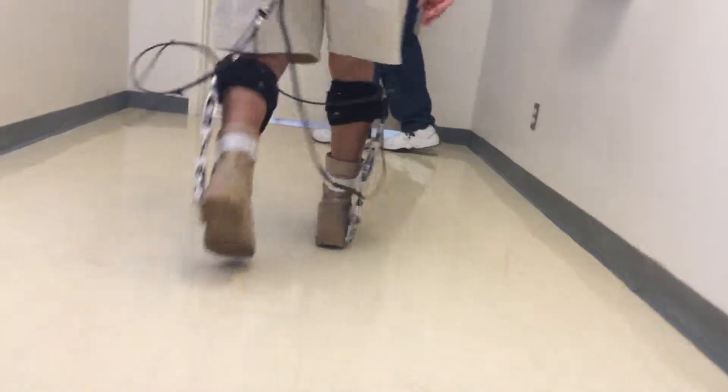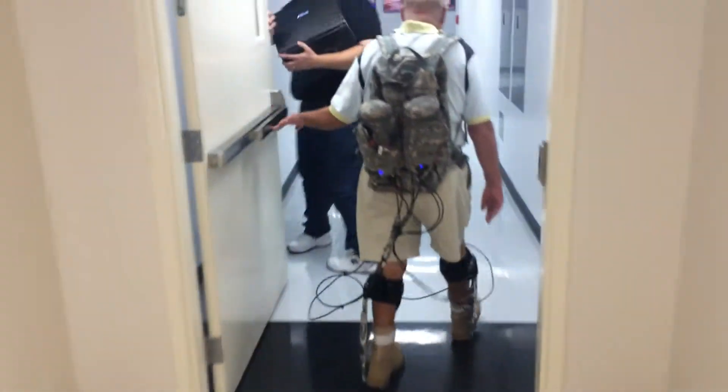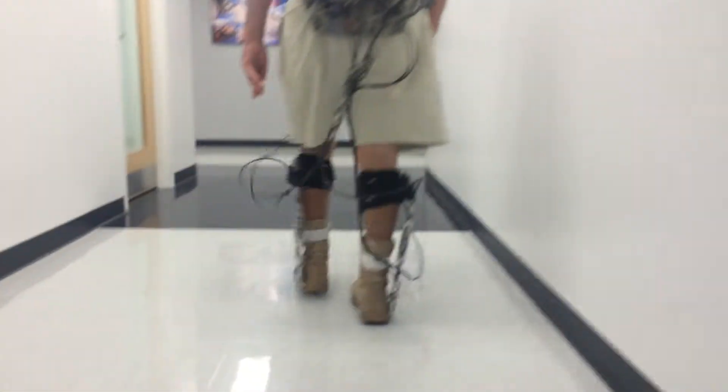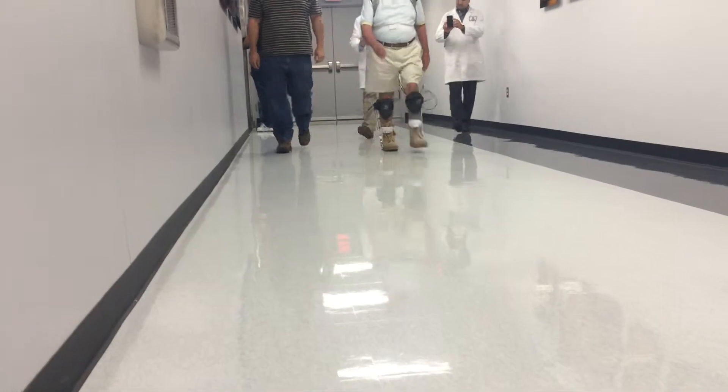You can see here that there's a lot of wires and this cumbersome backpack hanging off of the guy, but they hope to make a smaller form factor pretty soon. These wires would all be embedded within the device or within the exoskeleton sleeves, and the backpack and battery life is going to continue to improve.